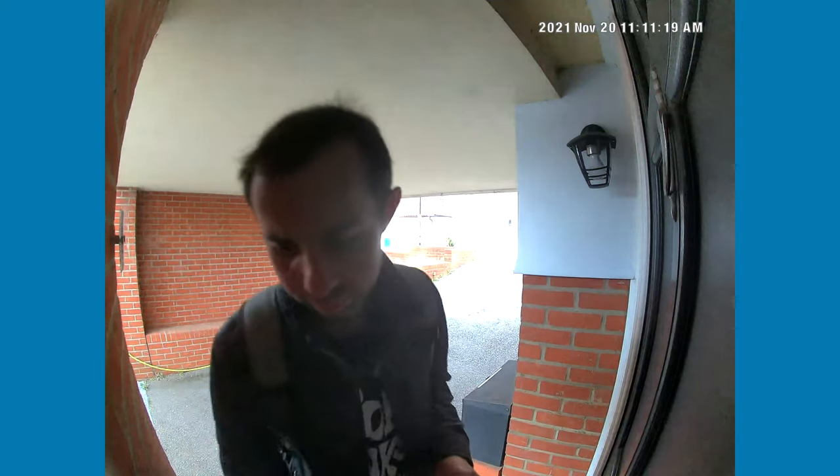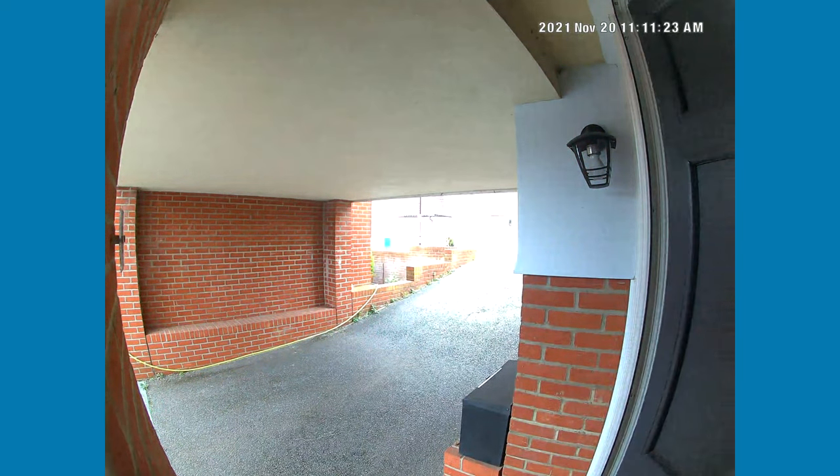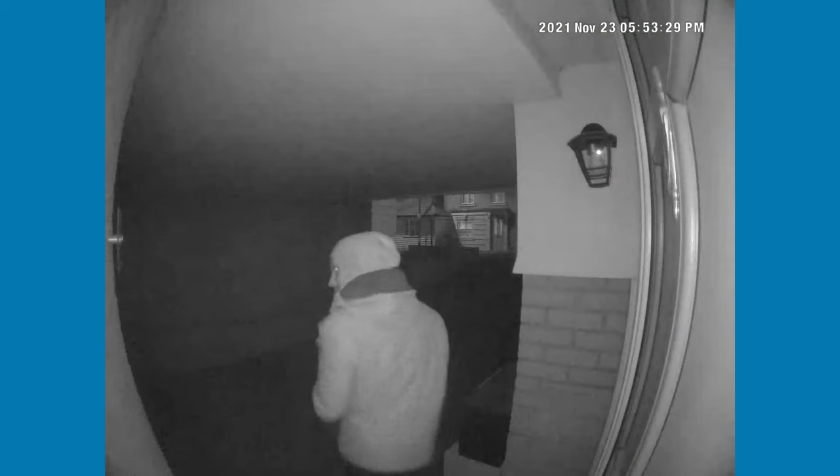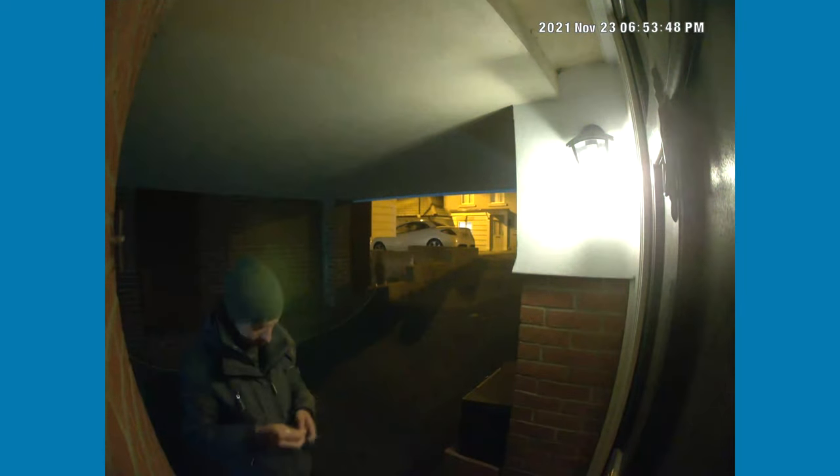The doorbell, as you probably guessed from the name, has a 2K built-in camera with a Sony sensor. This means it performs really well regardless of day or night — video is crisp, clear, and looks pretty good when you download it. It has a 4:3 aspect ratio, which means it can pick up the whole body, so if someone leaves a parcel on your doorstep you can see that as well. This gives the doorbell a really good range for capturing everything going on in front of your front door.